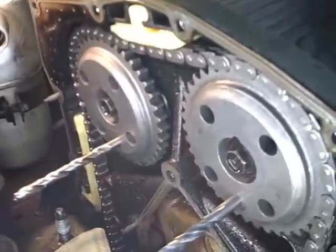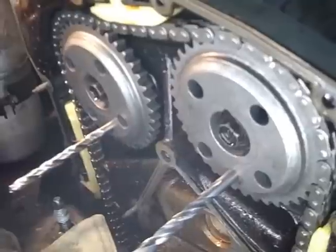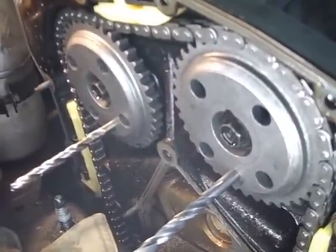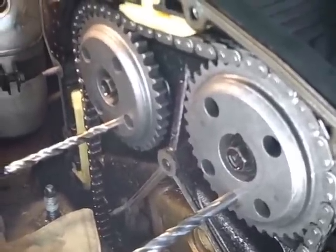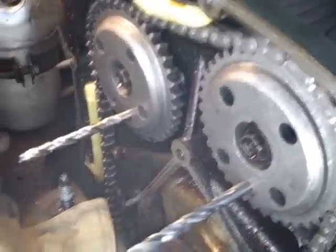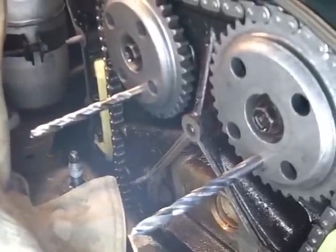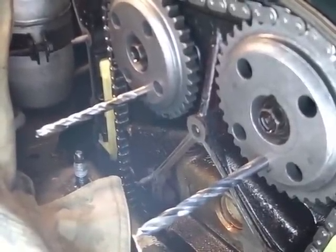The first thing you do is go ahead and change your guides, go ahead and change your gears, and then hang the chain in there like I got it in there. You line up your gears with a five-sixteenths drill bit or a five-sixteenths rod of some sort. You can see the two drill bits in there. Don't put your crankshaft on top dead center just yet — we'll do that after we get to the top part of it right.